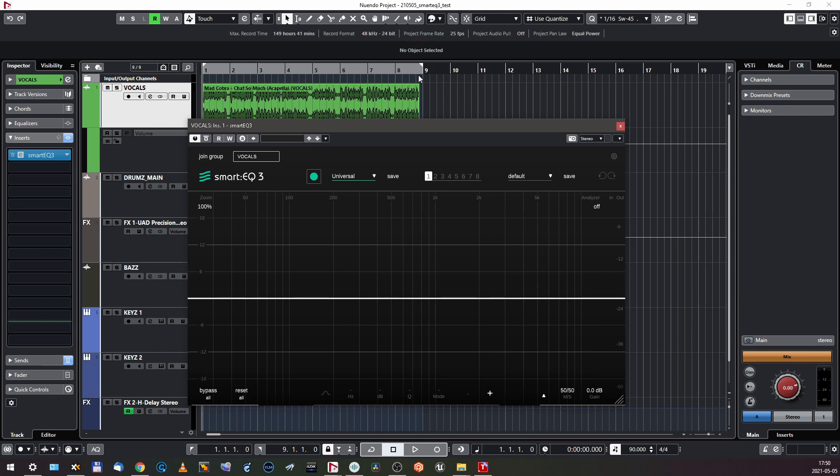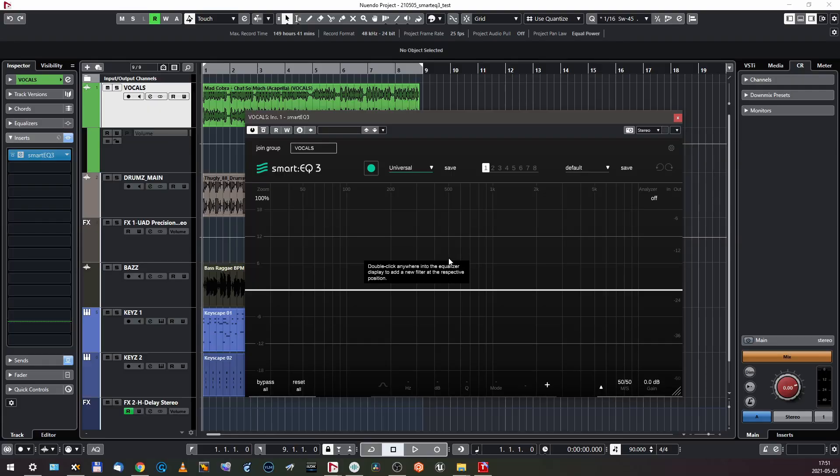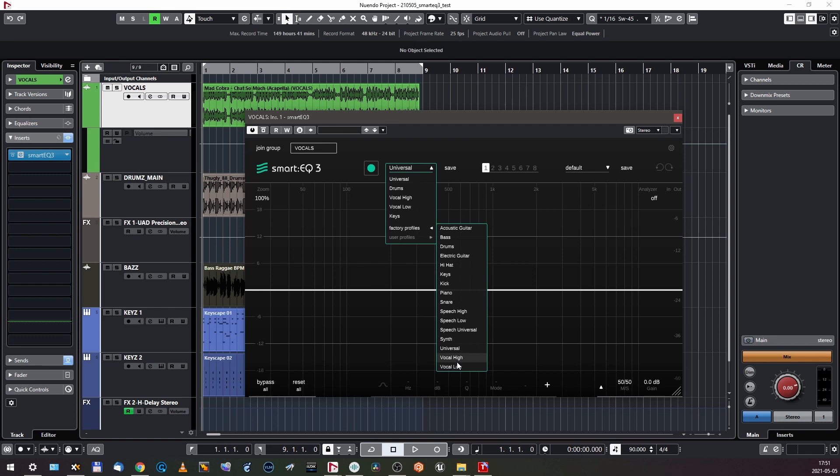This is the interface — it's even more minimal than Smart EQ 2, I think. The learn button is here. This is interesting — I have more algos: vocals high, vocals low, speech, three kinds of speech, two kinds of vocals. In the previous version I had just one speech algo, and it was the most problematic one — it was tending to cut the lows way too much. So I'm really interested how it's gonna be now. I'm gonna go for Vocal High.